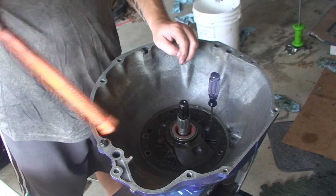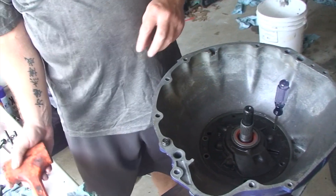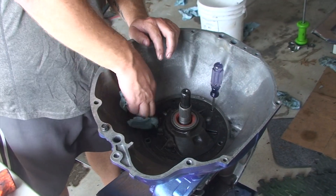What you do not want to do is use the pump bolts to draw the pump down into the case, because the case is made out of aluminum and the pump is made out of steel. One's going to give before the other, and it won't be in the order that you like.